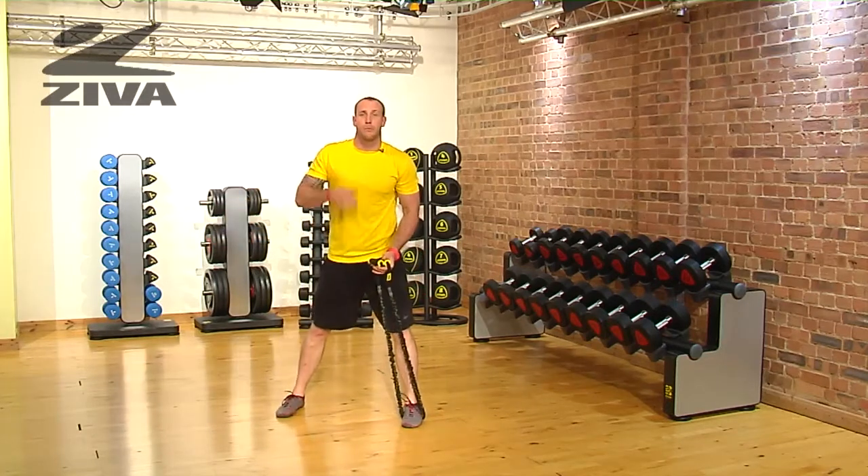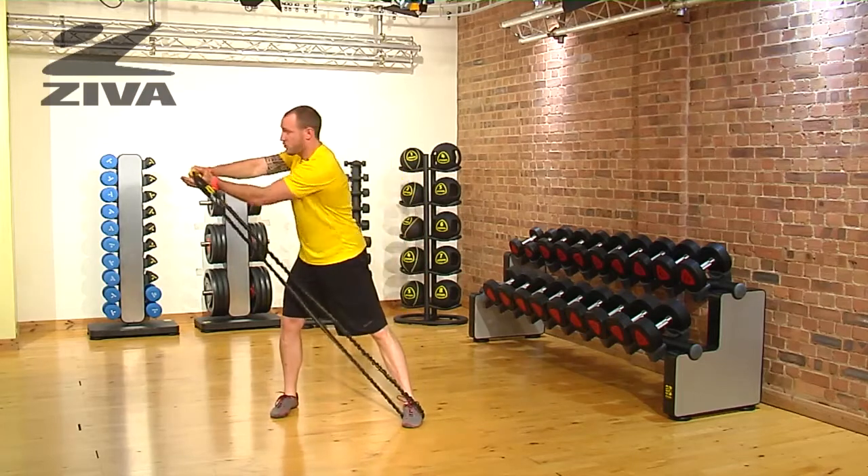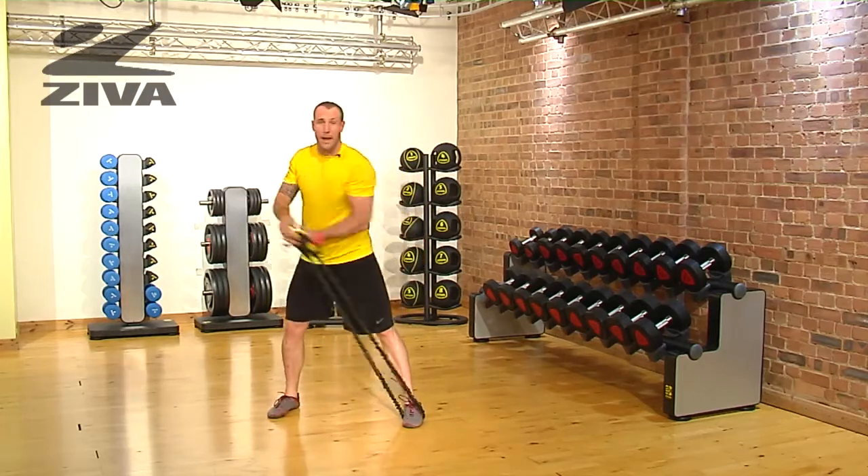For a little bit more difficulty, we're going to bring them up to maybe ribcage height, still driving through that back hip.